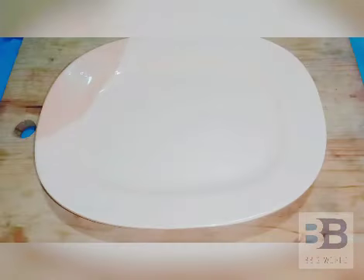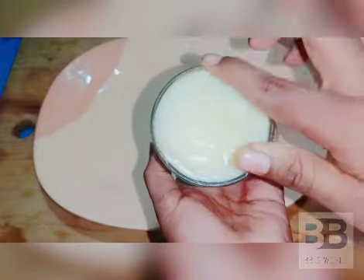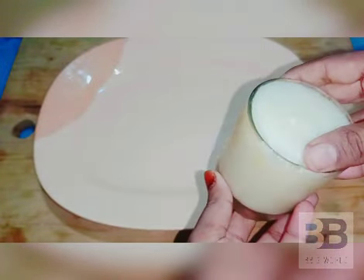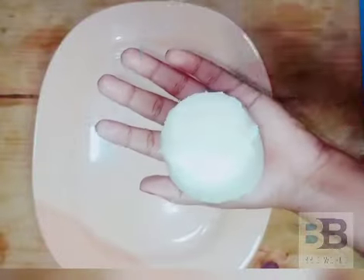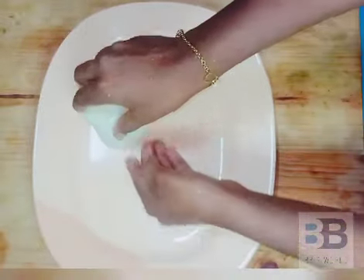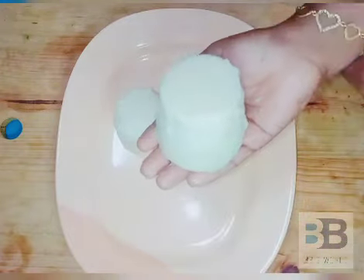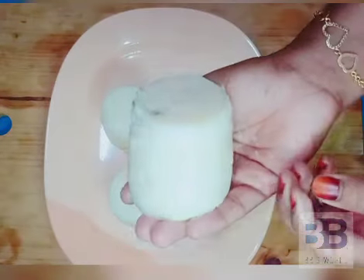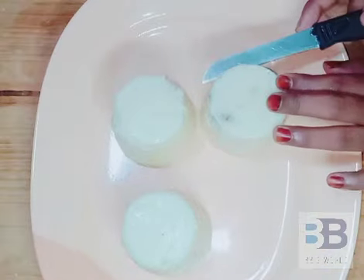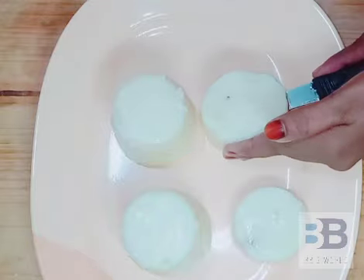Now let's see what we put in the fridge. We put it in the freezer so we can set it. We will cut the pieces in the freezer.